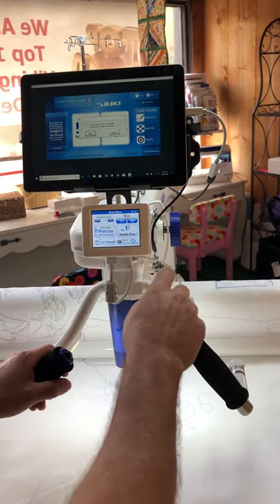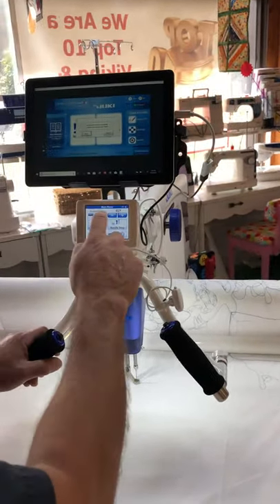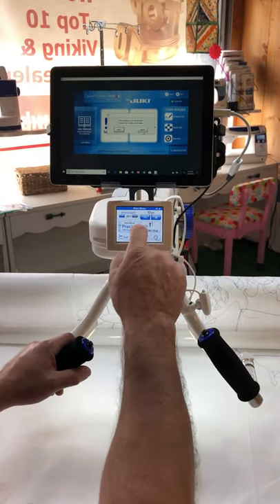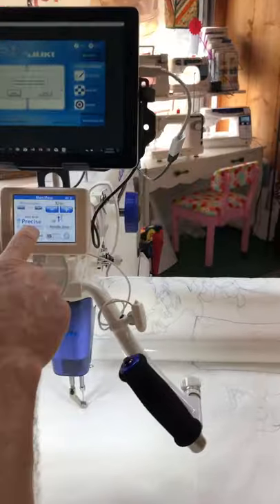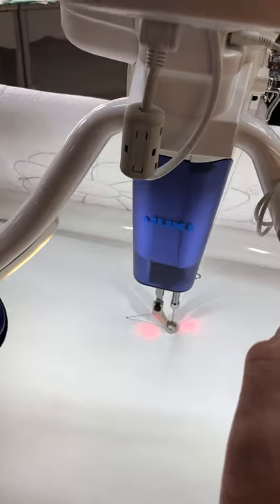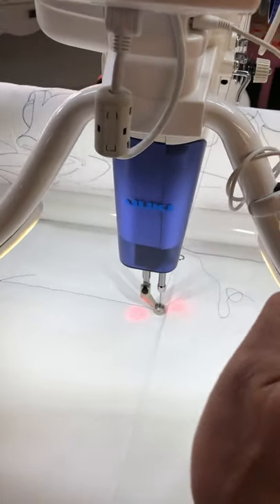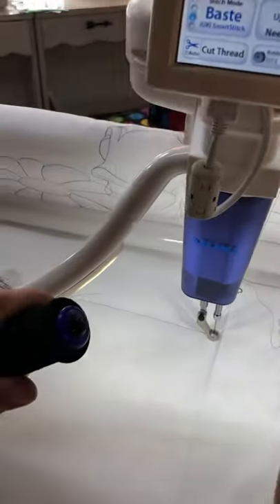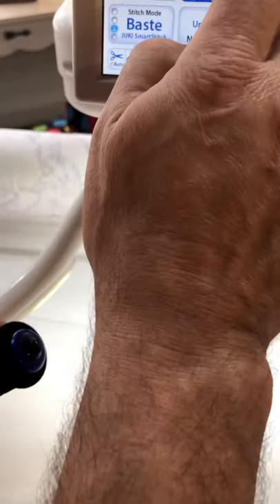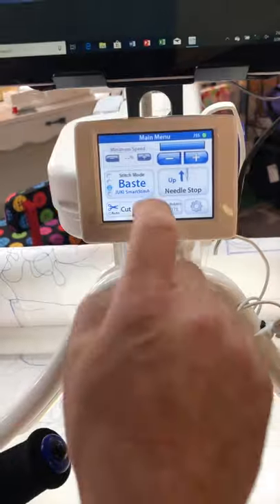Juki also has a basting function so that when you want to put your quilt on the frame, you don't have to pin it quite as much as you normally would. When we do the basting function, I like to put a couple stitches in, hit my basting button, and you can see now I have this very, very long stitch. If I want to make that shorter or longer, it's really easily done — here's the shorter version and here's the very, very long basting stitch.